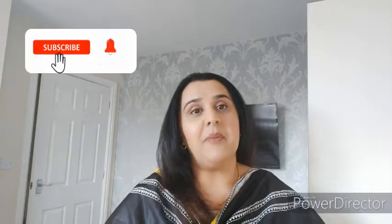Hi guys and assalamu alaikum, hope that you all are happy and well wherever you are. Before we start today's vlog, please subscribe to my channel. If you like my videos, please give me a thumbs up. In today's video I'm going to share with you my recipe of vegetable pakoras, so let's go towards my kitchen and make those yummy pakoras.